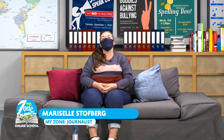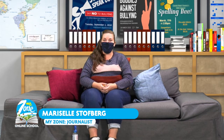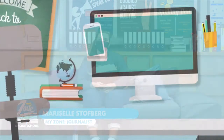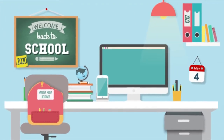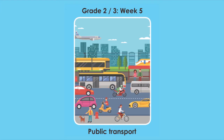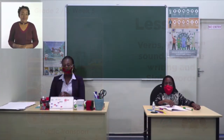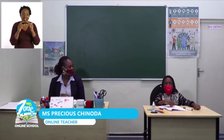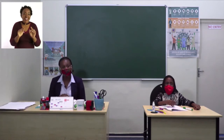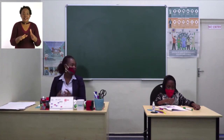Thank you, Teacher Lentina, for that wonderful lesson — today we learned all about triangles and rectangles. Now Grade 2 and 3 learners, I hope you are ready for Week 5 Lesson 3. Welcome to My Zone Online School. My name is Teacher Precious, and I'm with my friend. The theme for this week is public transport, but before we begin our lesson, let us sanitize our hands.